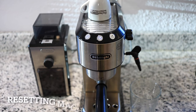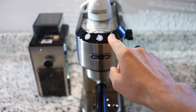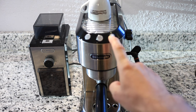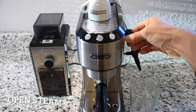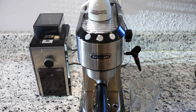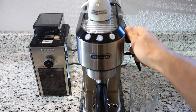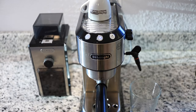Let's take a look at how to reset the machine to the default settings. In order to do that, we're going to enter the settings menu again. Then open the steam knob and press the button on the left. All the lights are flashing and it's being reset to the default settings. These two lights flashing mean we have to turn the steam knob back off. And now your machine is reset to the default settings.